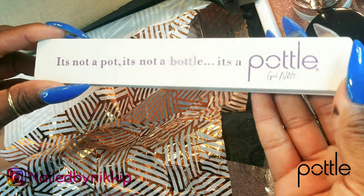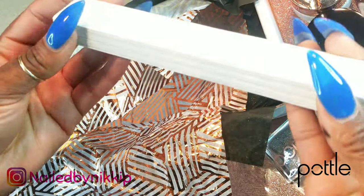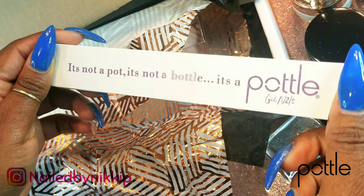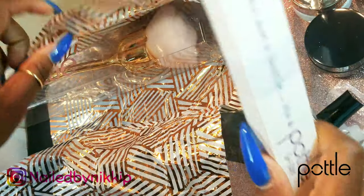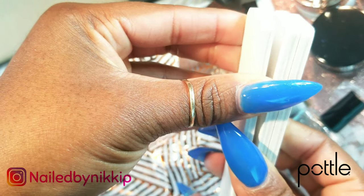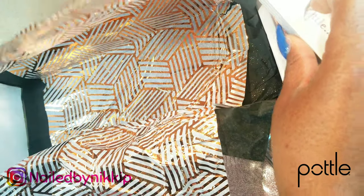And now she also has files! Like literally she sells everything. So she sells files and they are so thick and nice. I'm going to use the files today — we're going to test these files out. So I'm going to use the black little container as my dapping dish today and I'm going to use one of these files in the video.